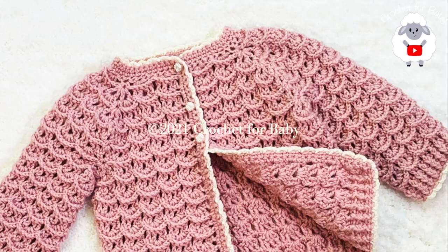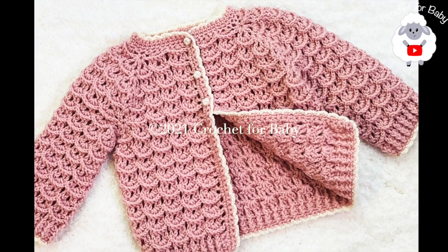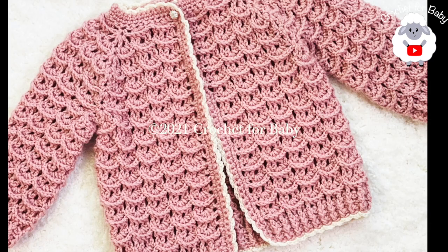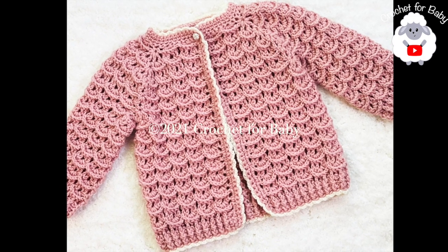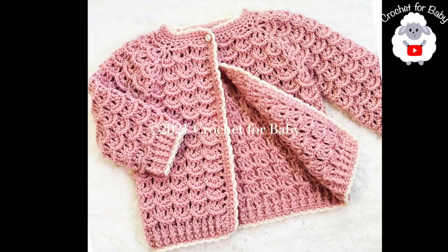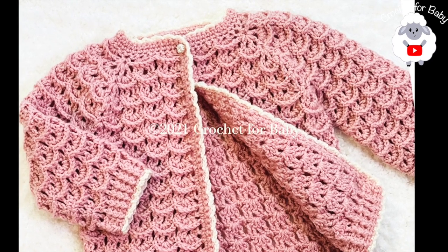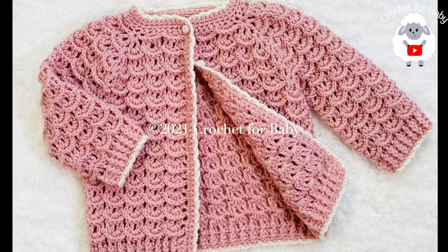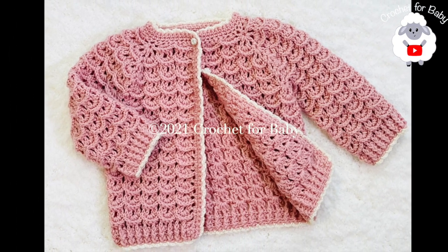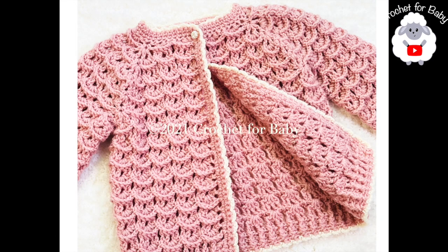Comment below and let me know if you'd like me to make the matching little pants. This little cardigan sweater is for baby girls between 9 and 12 months old, but you can easily make it smaller or bigger — from 3 to 6 months up to 12 to 18 months. Down in the information box I'll leave details on how to resize it. Also, if you prefer a written pattern, check out my Etsy shop. All my tutorials are always in English and in Spanish, so don't forget to subscribe and share!